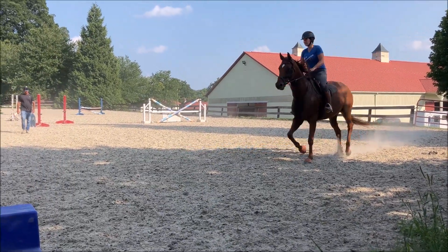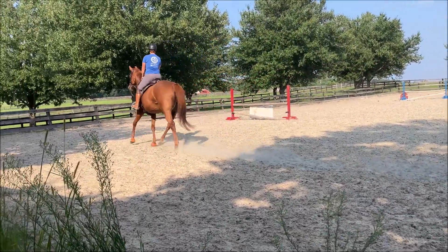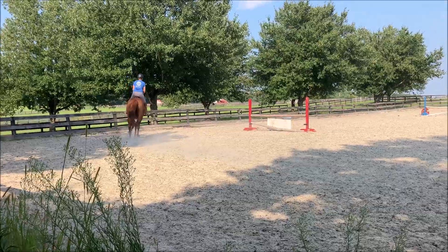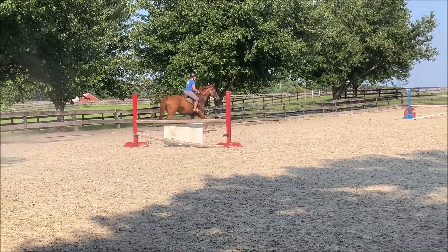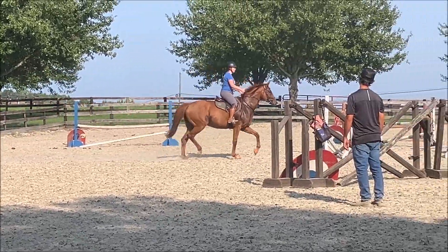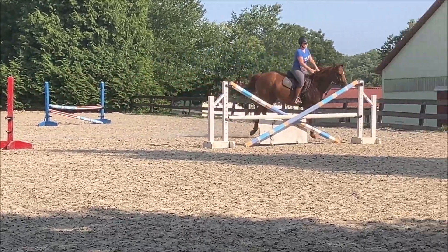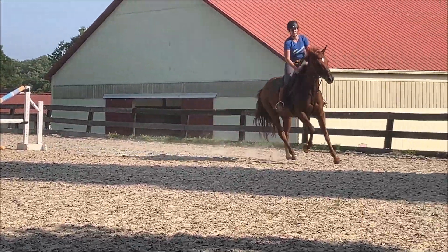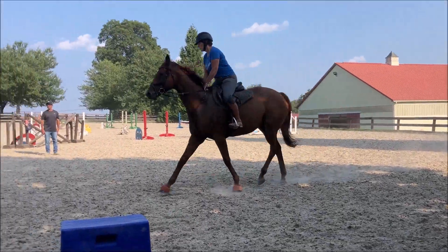Yeah, you almost had it. I loved how you didn't just let her kind of charge through. Now we just need to get there on the correct footfall. You're doing great. This is a lot better than even last time. Now open the right rein just a little. You got it. Good frame. And try and walk and pattern. Let her heart rate go down. This is already a great start.